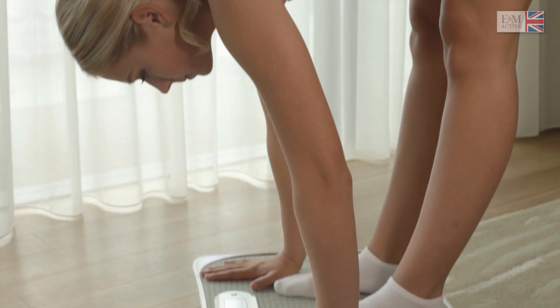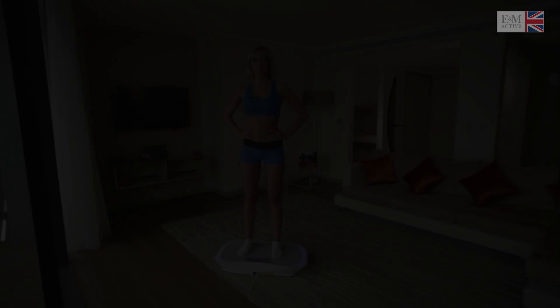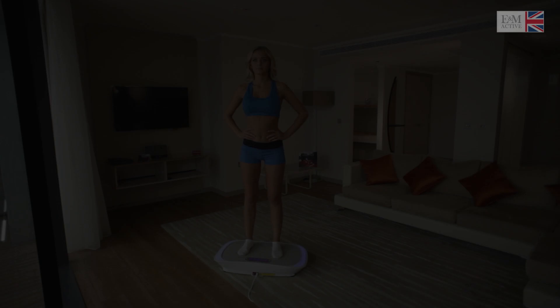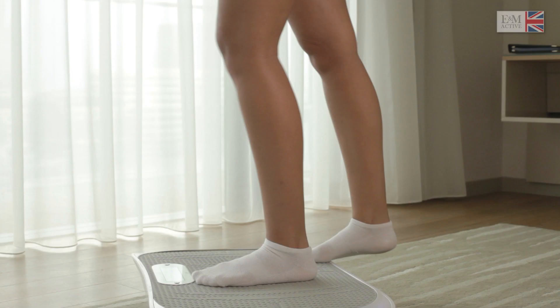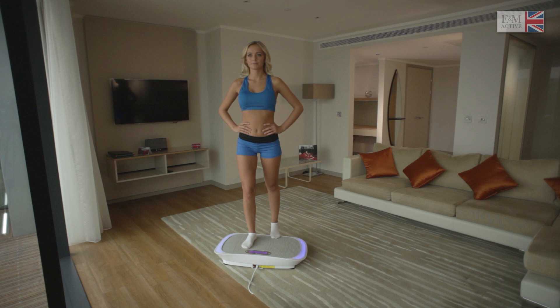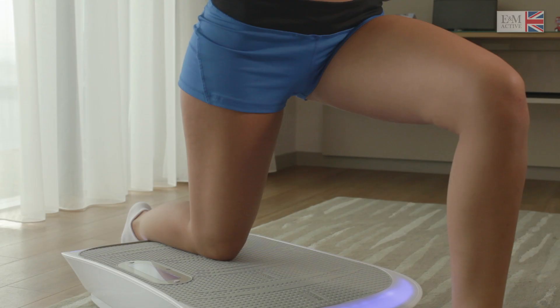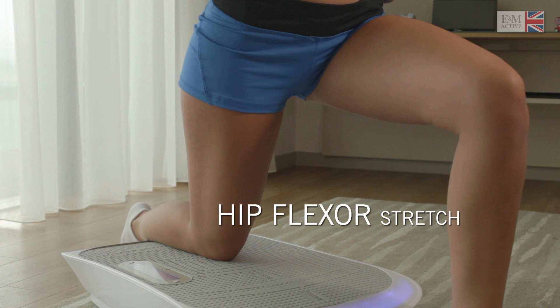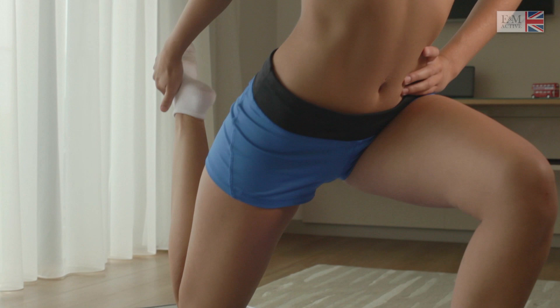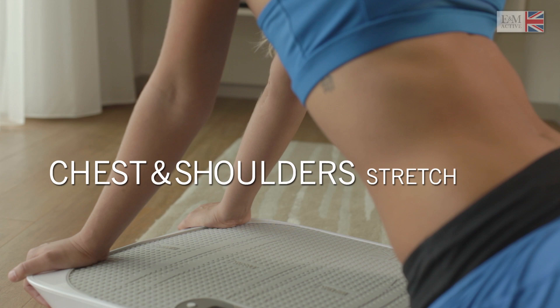Lower back stretch. Hip flexor stretch. Chest and shoulders stretch.